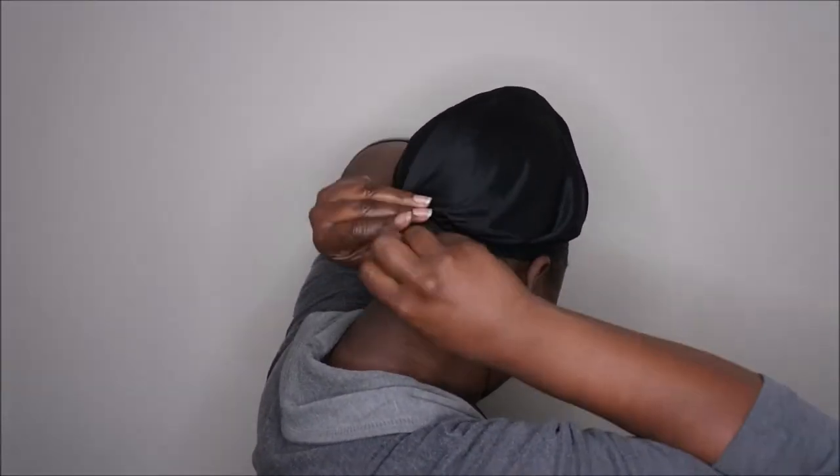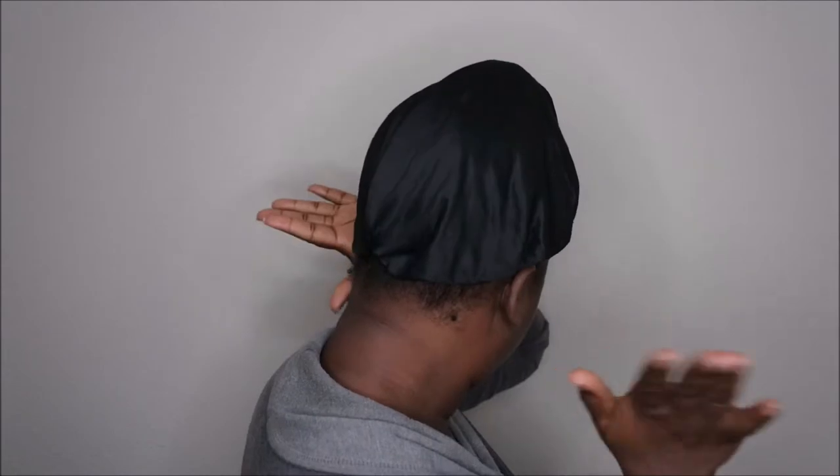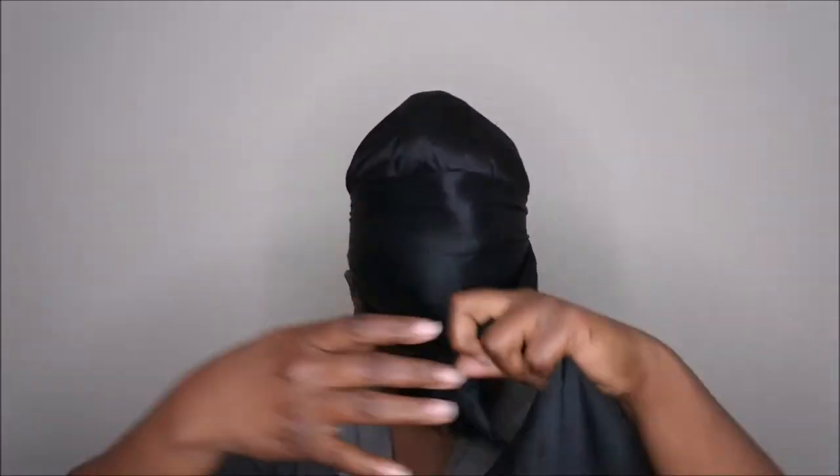What I do is just kind of twist the bonnet in the back and then tuck it — that normally keeps it in place for me. Then I take my silk scarf and wrap it around my hair like so.